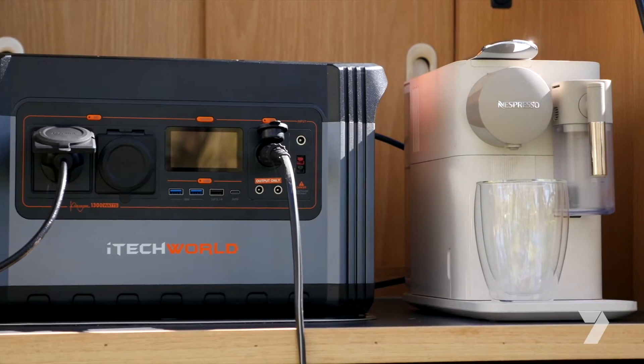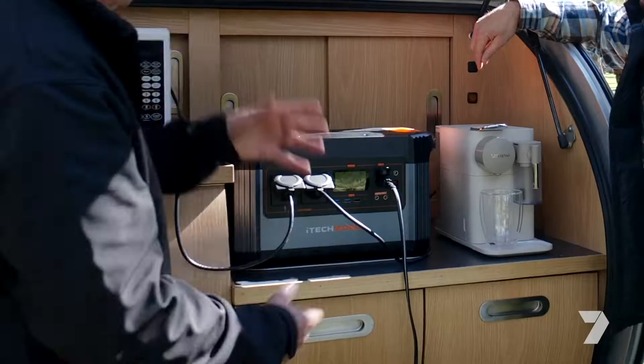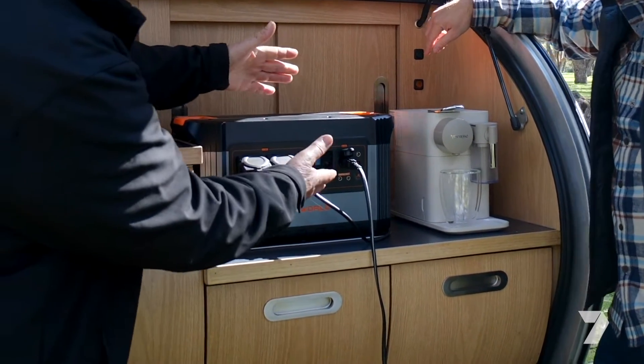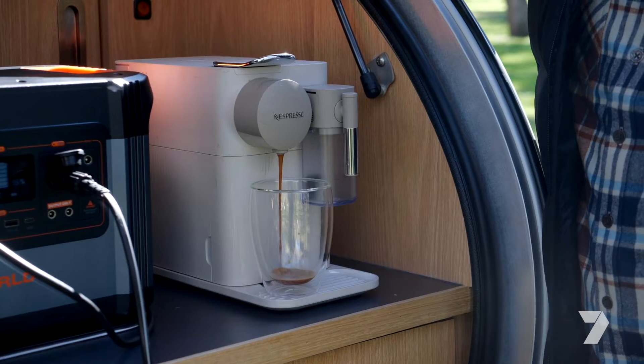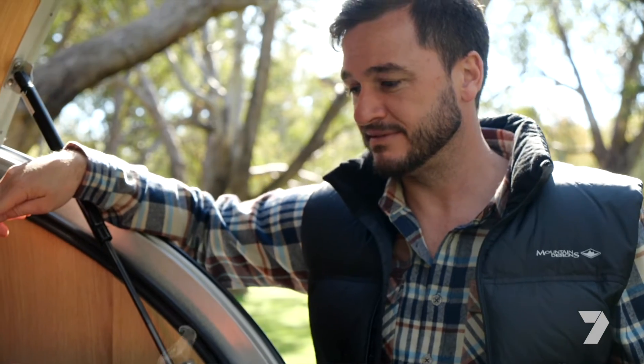It's time to put our power station to work. We've got a microwave and the coffee machine. All we've got to do is fire it up to get the 240 volts running. That's putting out over 1300 watts into that machine on and off.